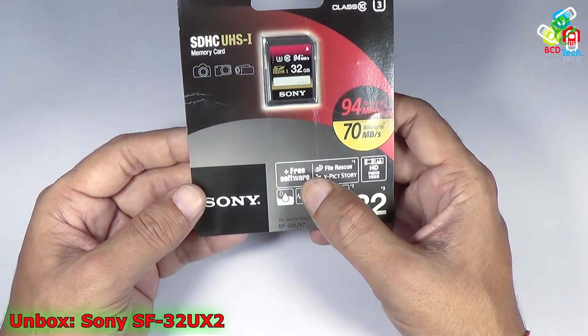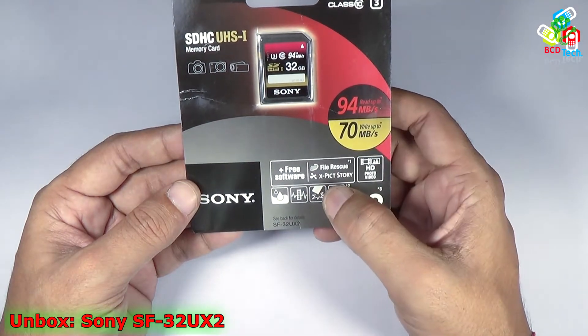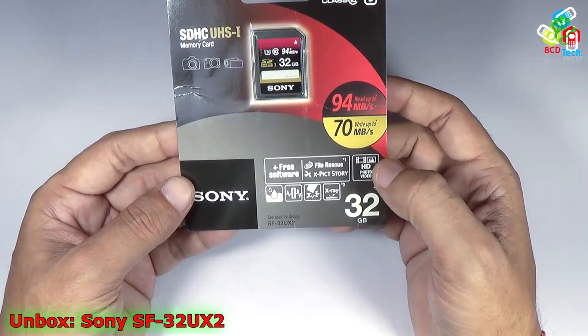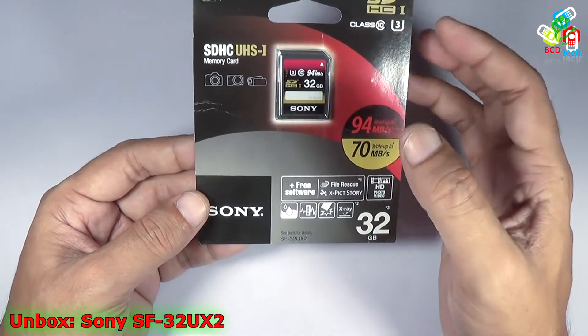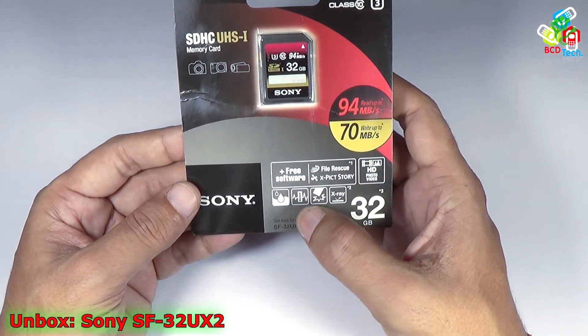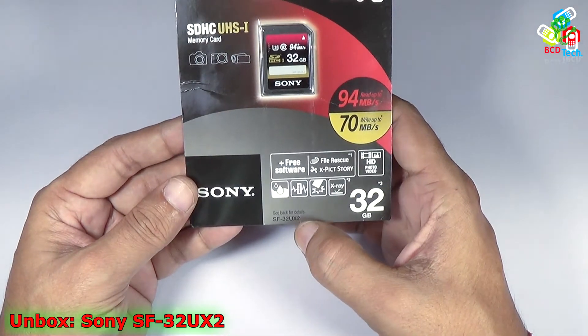It comes with free software — a File Rescue for videos — and it also comes with Xperia Story software. It can be used for HD video recording and burst photo shooting because it is a UHS Class 3 device. It is waterproof, temperature proof, shock proof, and X-ray proof, and the model number is SF32UX2.